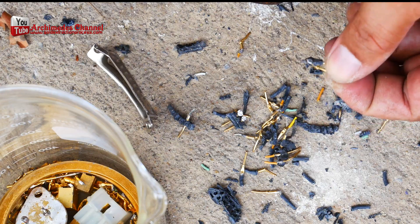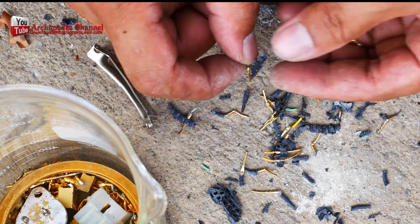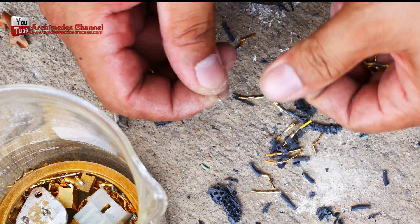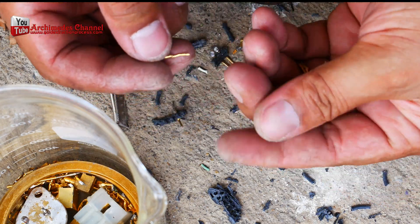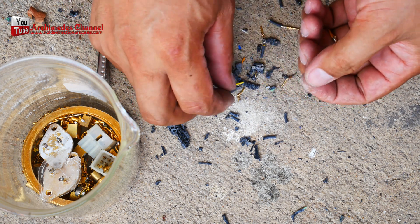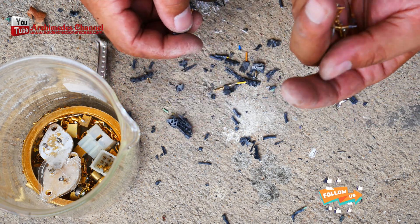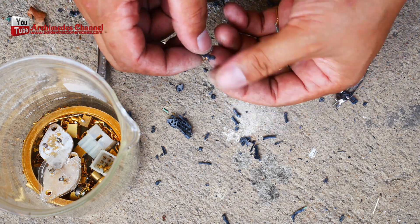Most of the electronics we use in our daily lives contain at least a little bit of gold. While this precious metal is widely known for its beautiful, shiny appearance, it also has quite a few functional purposes that make it a sought-after material in a variety of industries. The electronics sector is the main consumer of gold today. Even though that gold is rarely seen, it plays a critical role in keeping the components of your devices functioning properly over time.